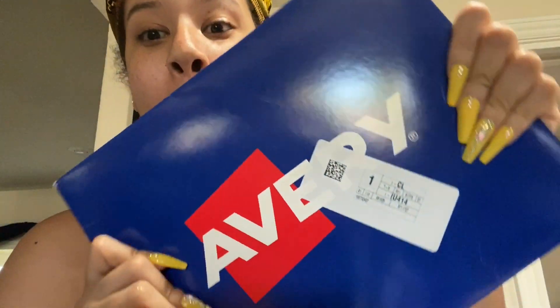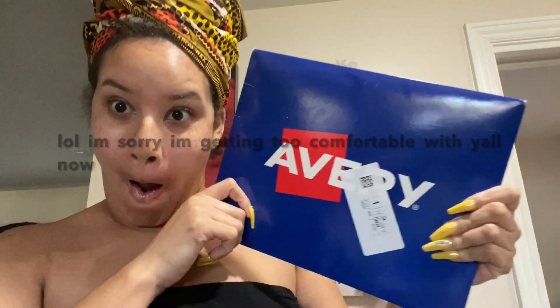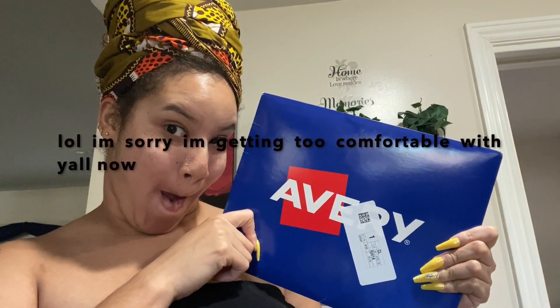Hey guys, I got my package from Avery. I was filming my trial and error mixing video and I was like, let me just check outside real quick.